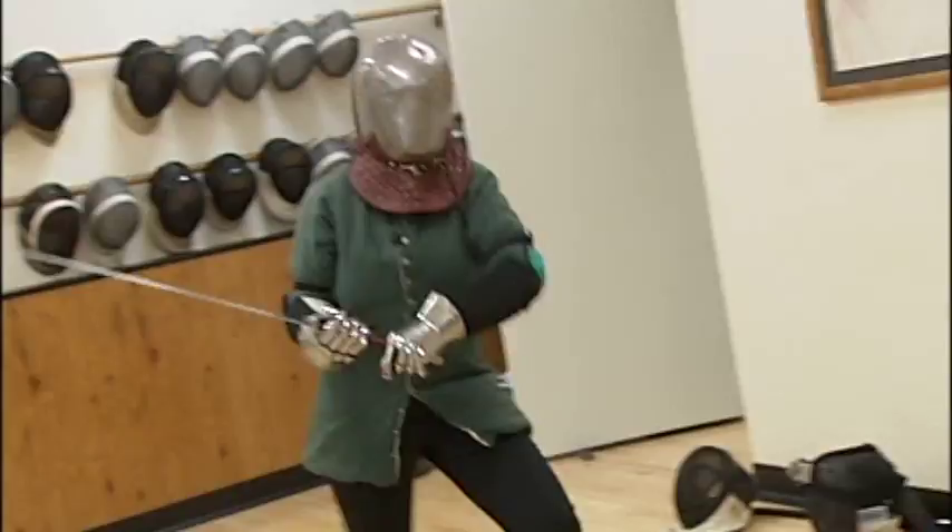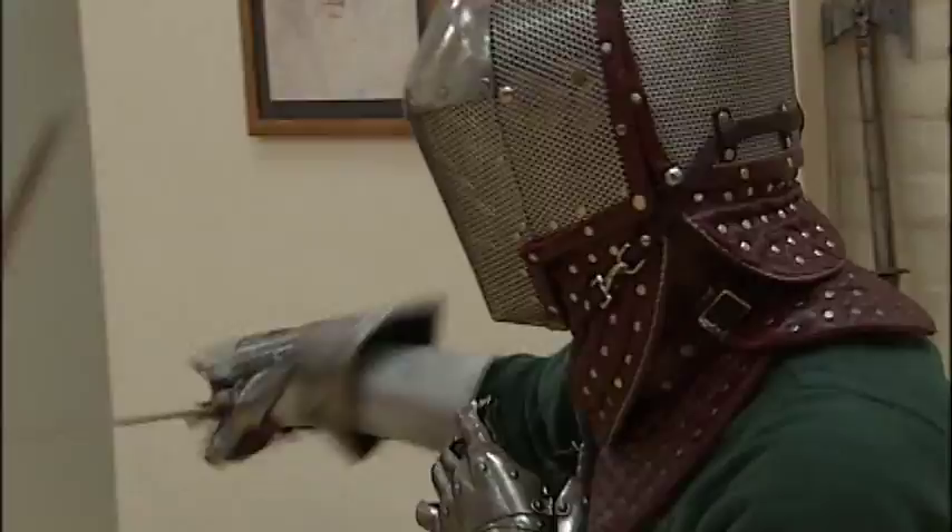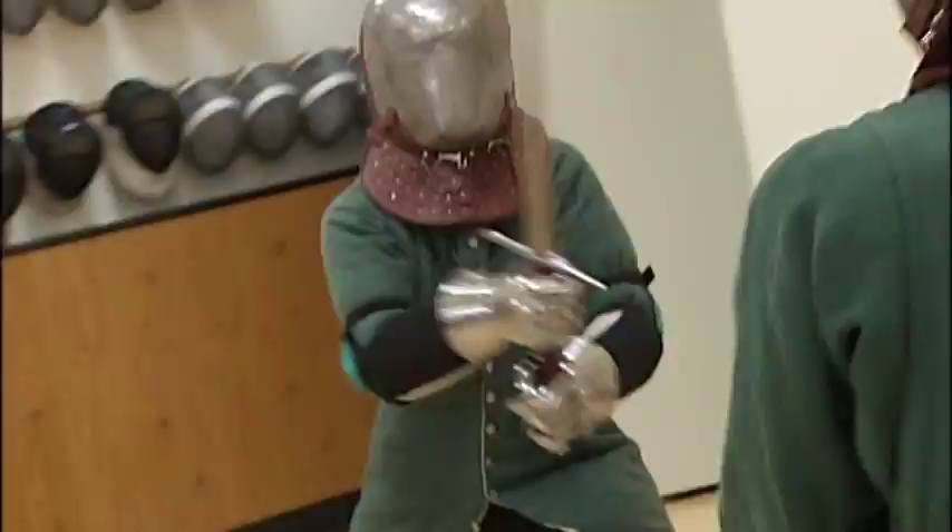It would be a lot easier to see you and fight if I had opened my eyes. Oh! I just got your left arm. Yep. Chopped it off. We're just going to go ahead and thank each other for the fight. Thank you for not killing me.